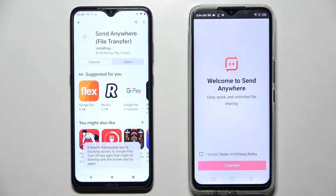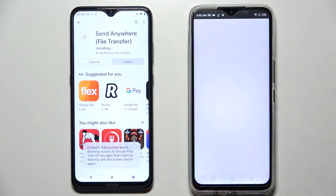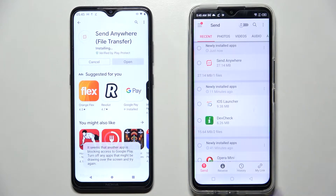Now open it, and from this screen choose 'I accept', confirm, continue, and allow. We need to wait for this one to download and repeat all of those steps.